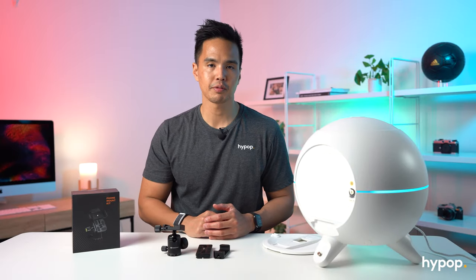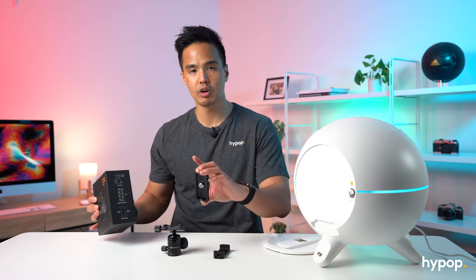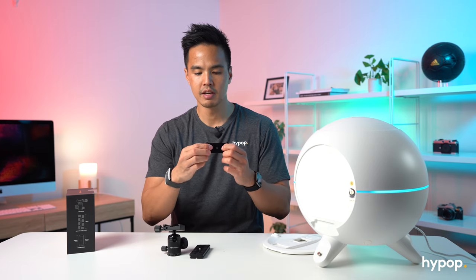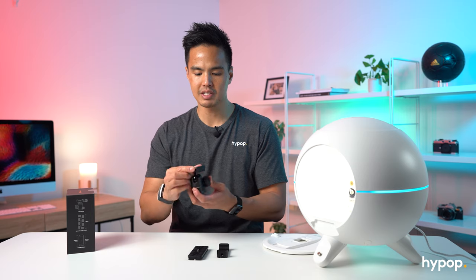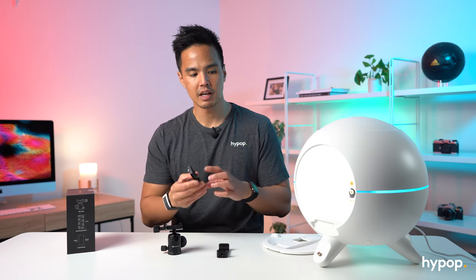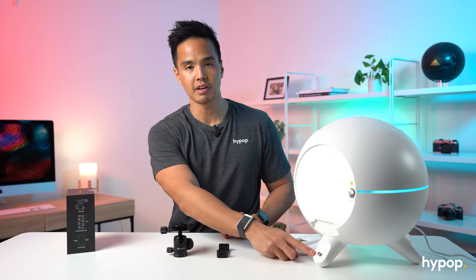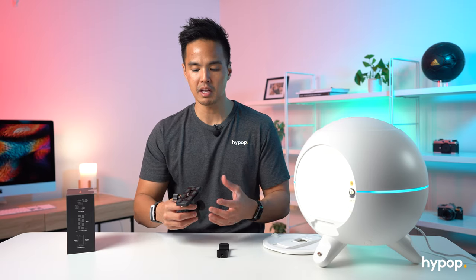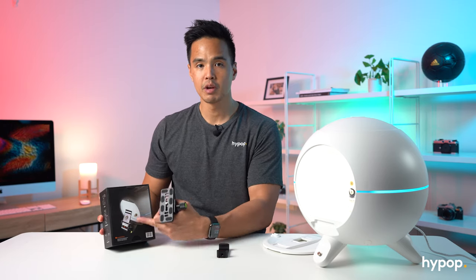An optional accessory for the Foldio 360 Smart Dome is the phone mount kit. The phone mount kit comes with three parts: the ball head, a quick release plate — quite a long one at 99mm — and a phone holder. This is all made from an aluminium design. The phone holder is extendable so it fits most devices. The great thing about this phone mount holder is that it's a ball head, so it supports most devices including a camera, and there's a quarter inch thread. The phone mount kit is positioned right at the front here, and depending on the size of your device, it affects how you position it for the correct shot.